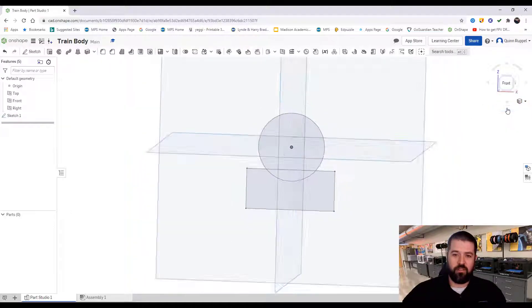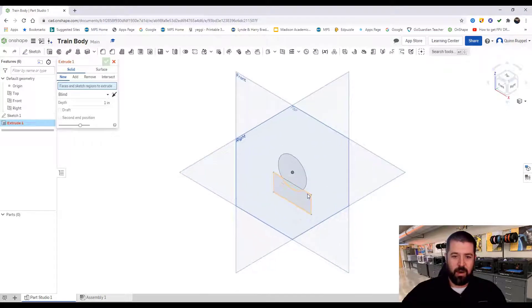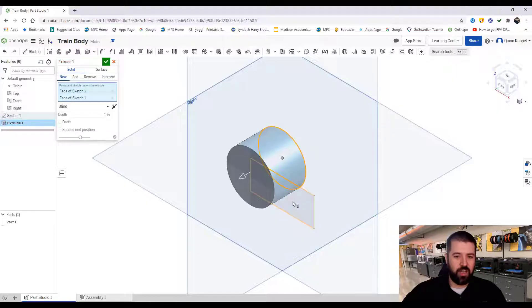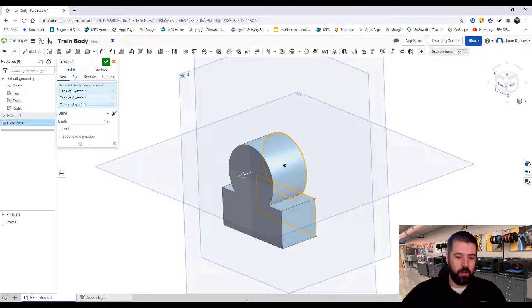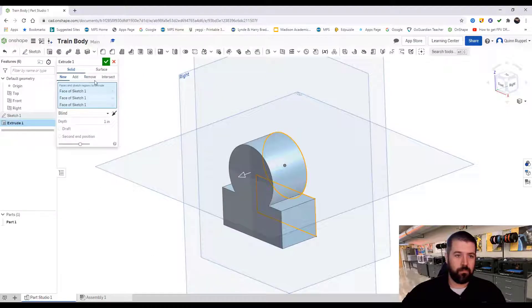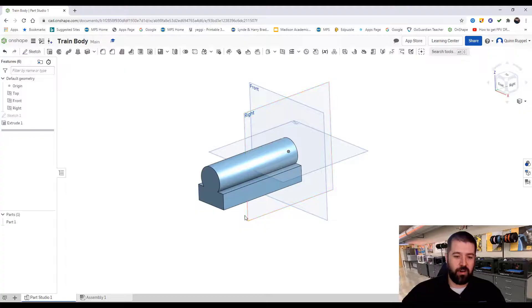I go to my isometric view and extrude my object. In OnShape it doesn't matter that these lines are here — I just need to make sure I click on all of my shapes. Going back to my blueprint, the entire object is 5.5 inches, so I enter depth 5.5 and hit the green check. I'm starting to see the resemblance to the blueprint.